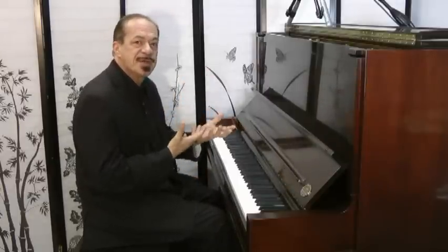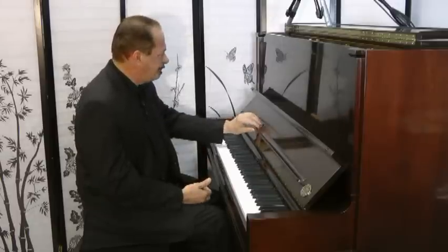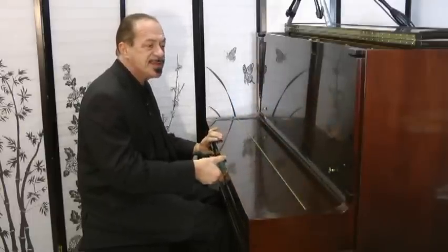I was talking to a customer today saying, yeah, all pianos are beautiful. All pianos have something nice to say. But the Steinway says it in a way like a few others do. And this, as I said, is their Crown Jewel series.